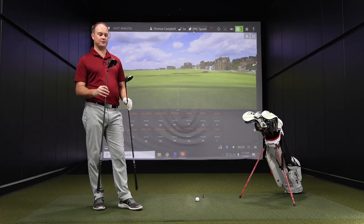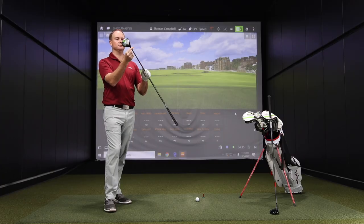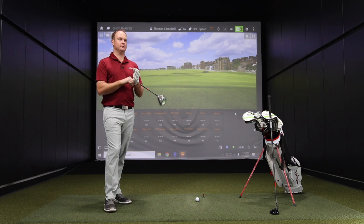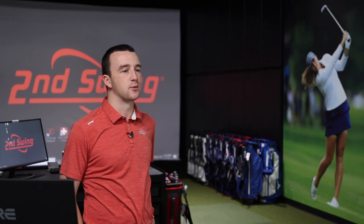Let's start with the Epic Speed. It's the lower-spinning of the two - a 3-wood with 15 degrees of loft and a fixed bonded hosel, so it's not adjustable. We'll see what numbers Thomas produces, since we have a general idea of what his 3-wood numbers typically look like.